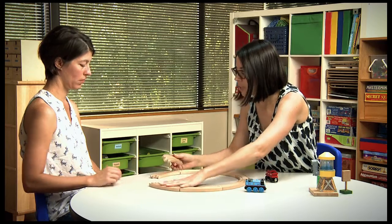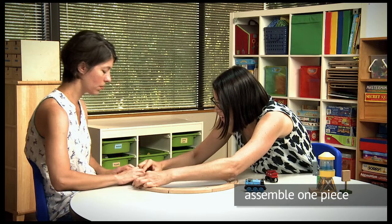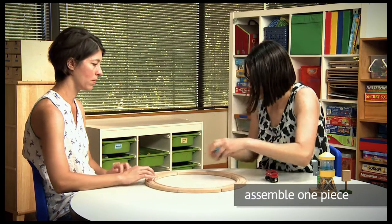Oh no, there's a hole in the track. Let's fix it. Can you help me? We got it — here comes the train!